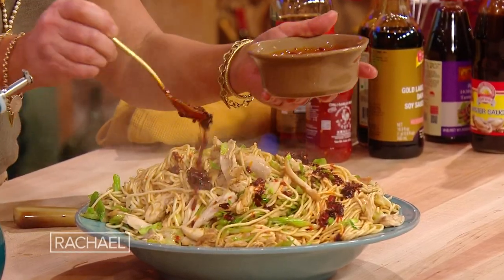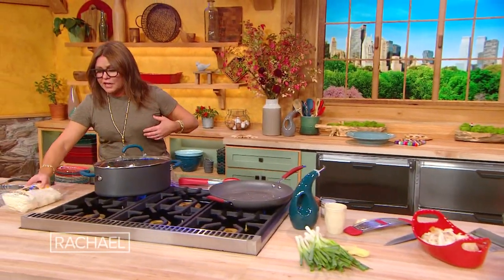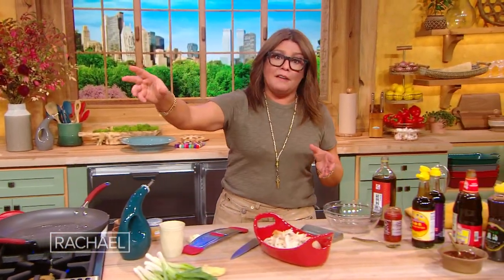Rotisserie chicken and scallion Chinese noodles. I order these online — you can get fresh and dried, really great quality, cooks in two to three minutes, these beautiful long eggy noodles. Or you can just use whatever long pasta you have in your pantry.